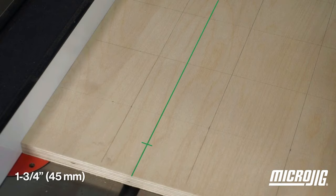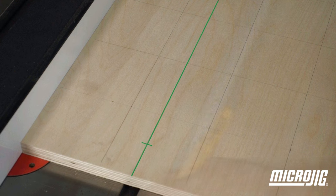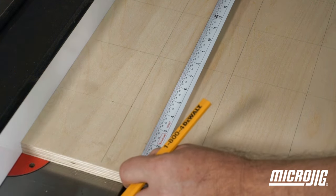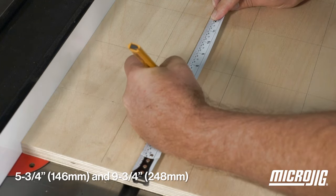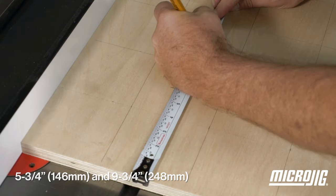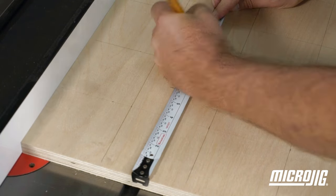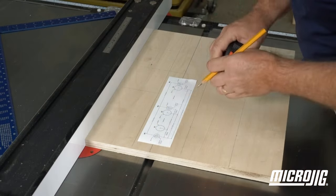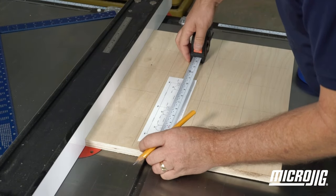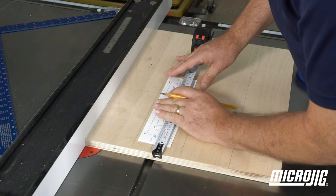Measure back one and three-quarters inches along the center line for the ZeroPlay and mark the location of the first mounting hole. Mark the other two mounting holes at five and three-quarters and nine and three-quarters inches. The three adjustment hole locations can also be marked out using the measurements on the drill guide, or you can use a copy of the drill guide as the layout for all the holes.